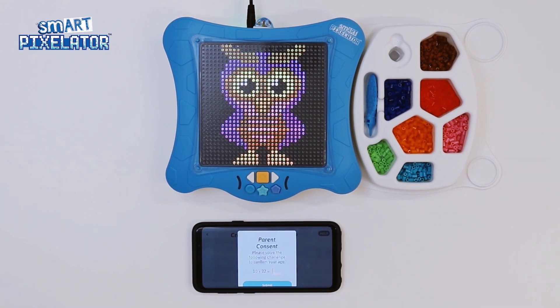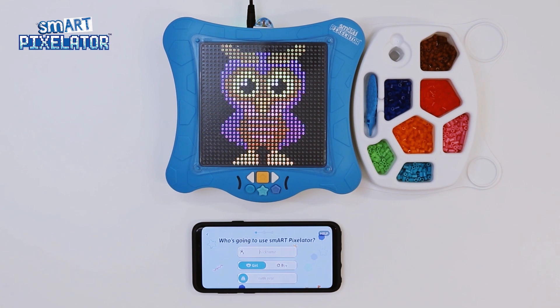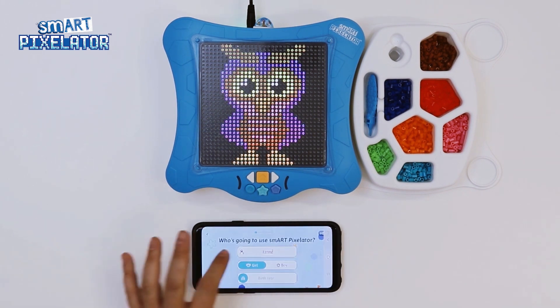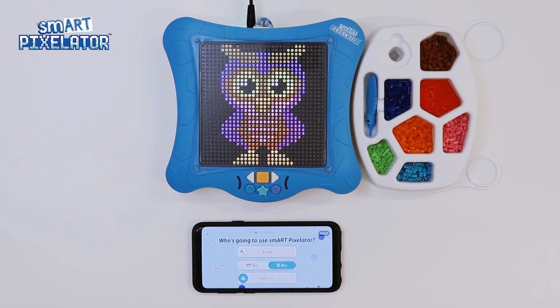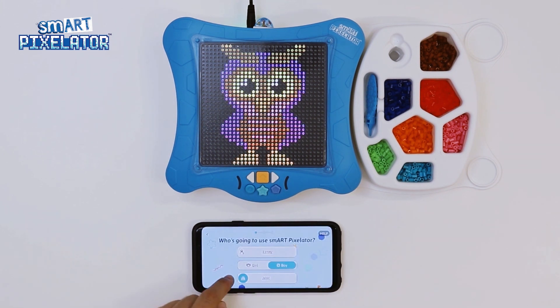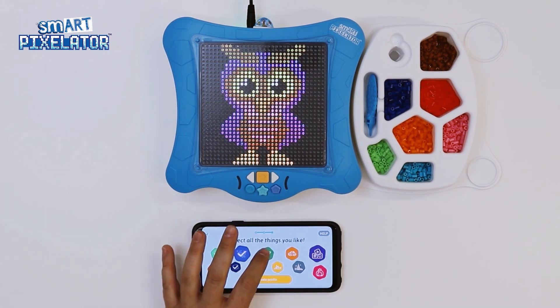You will now be prompted to answer a simple math problem to ensure age compliance. Now you are asked a few questions about the person who will be using the SmartPixelator device. Please note you will be able to set up more than one user. Let's go ahead and fill this out and tap Next. Now let's choose an avatar for the user you just set up. In this step, select all the categories which you believe your child would enjoy.